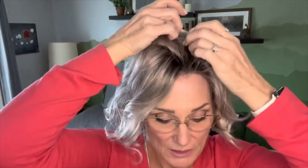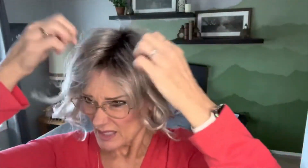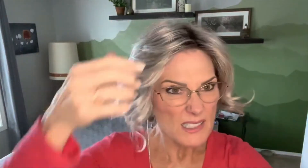Right now she's parted right in the middle, and I don't normally wear wigs parted in the middle. I'm going to finger comb her a little and play around with that. Since we have a top that is all the same, we could part it on either side or keep it in the middle. With the bangs off to the side, they're behaving pretty nicely — just using my fingers.